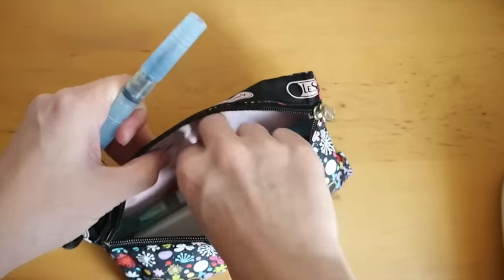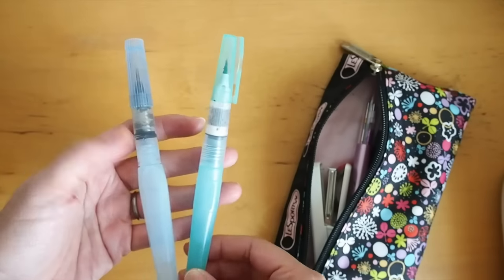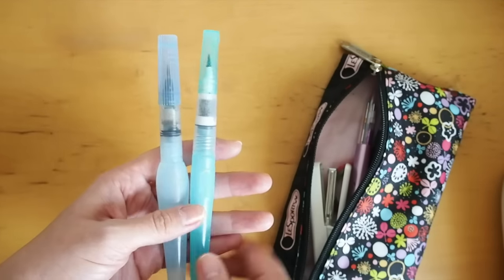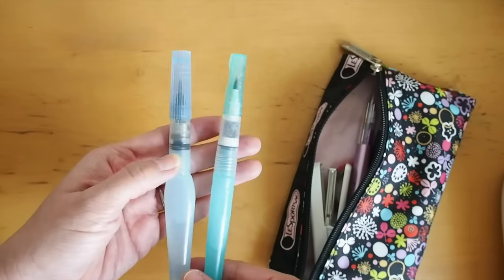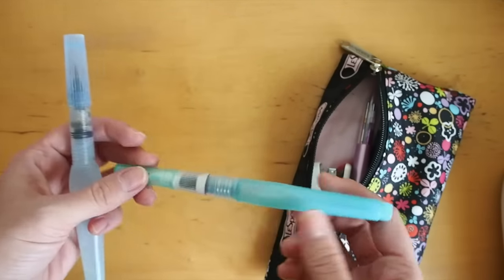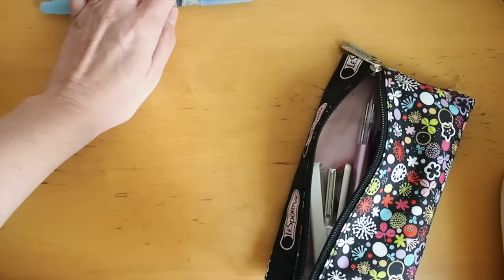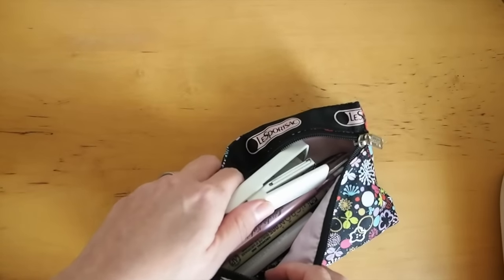So here I have a couple of water brushes — this is the fine tip I believe, and this is the medium one. They're both different brands and I don't have a preference. I like them both; I just find I can't find the perfect one. They're either too wet or release too little water. This fine tip one sometimes gets a little too dry too quickly, so I brought two water brushes.